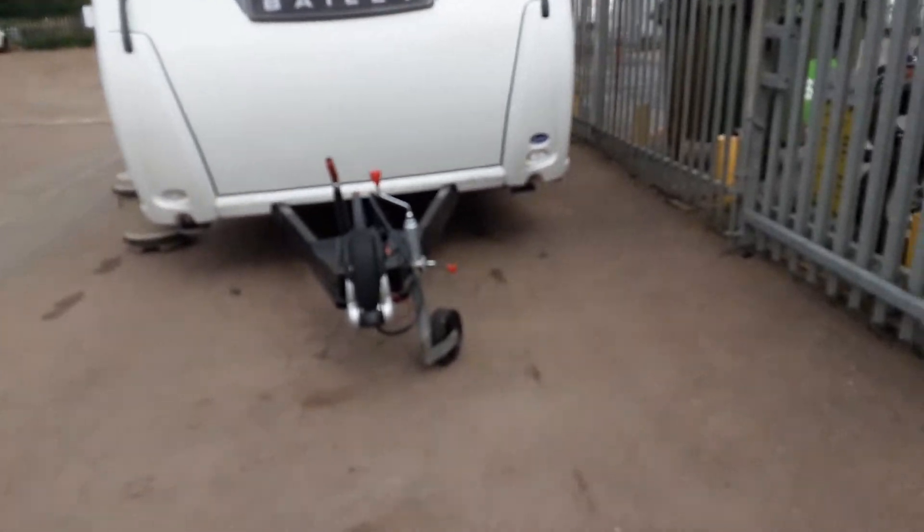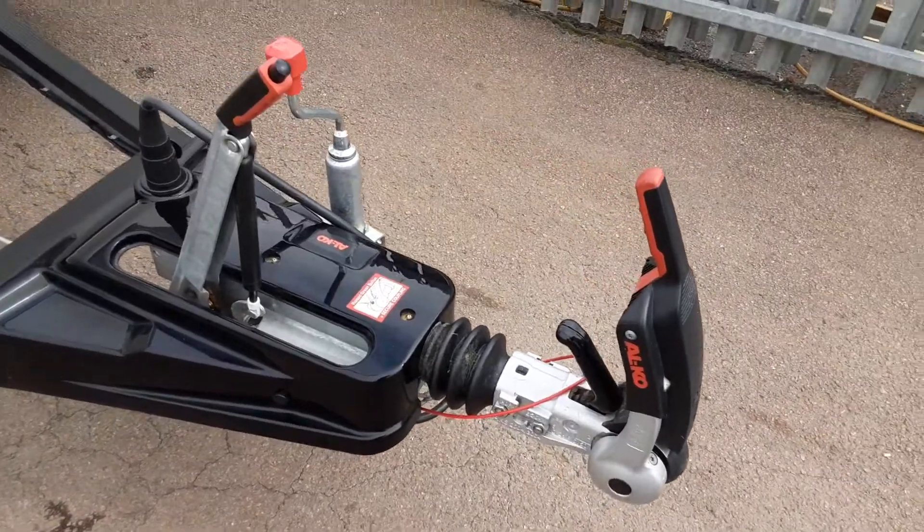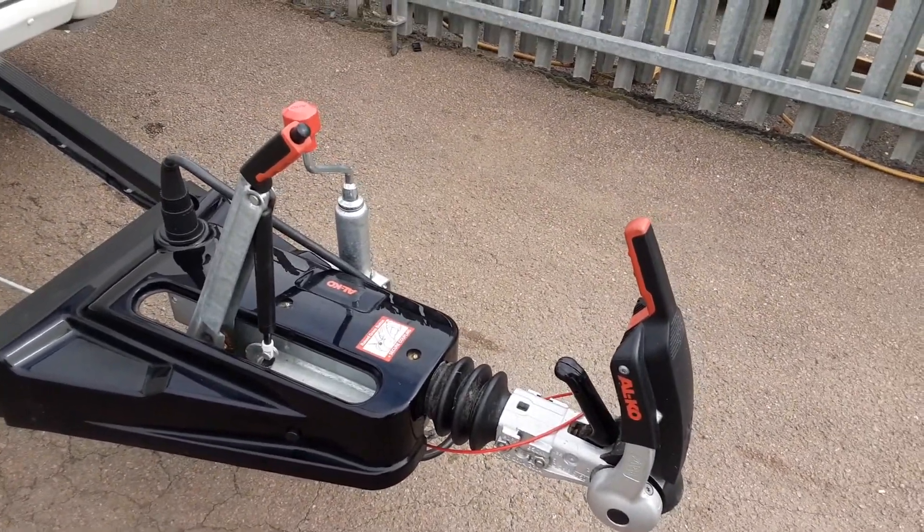This is a Bailey Discovery D44. I'm just going to take you around the van and show you how it operates. In front of the van you've got the jockey wheel hitch and handbrake — we'll demonstrate these to you in person here on site.